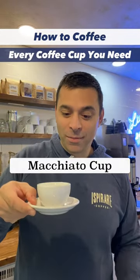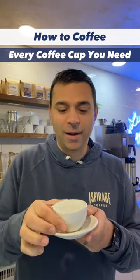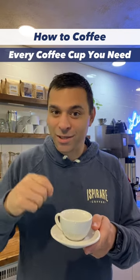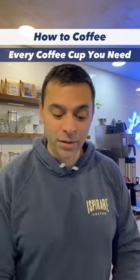Second cup, and probably the rarest of them all, the macchiato — a true macchiato. It's about 120 milliliters, just over three ounces. That's a macchiato. Again, two shots of espresso, just a little ounce or less of milk.